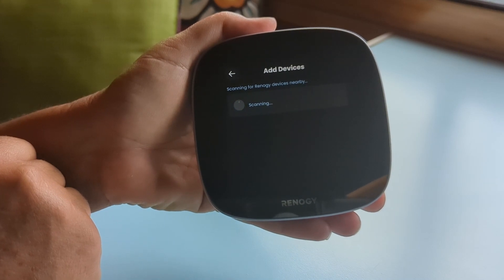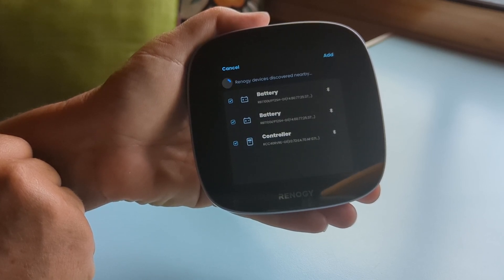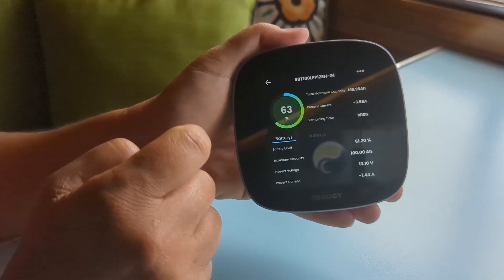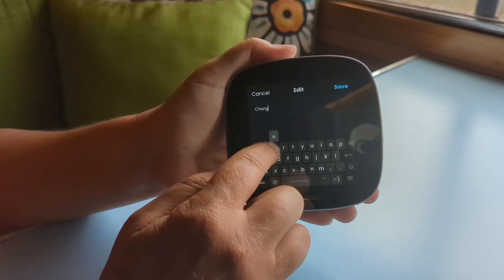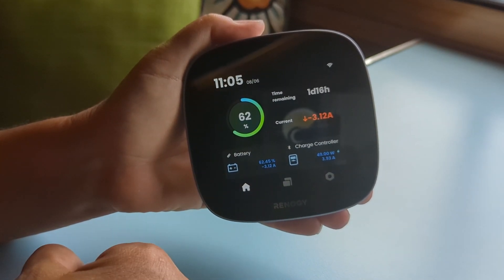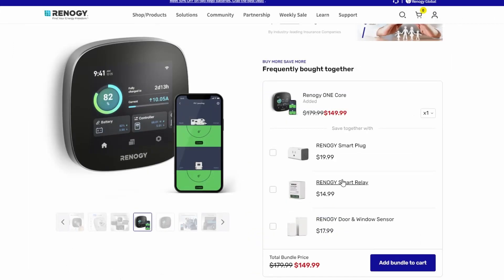Now you can add things like your battery bank, charge controller, DC-to-DC charger, inverter, and all your smart home accessories. The app automatically finds anything it recognizes that has Bluetooth attached to it. Hit add, and they are added successfully — we now have Battery One and Battery Two listed. You can rename any device by clicking on the device name and typing in a new name, then hitting save. If you'd like to add additional devices later, there's an add devices button, and the setup wizard will walk you through the entire process.